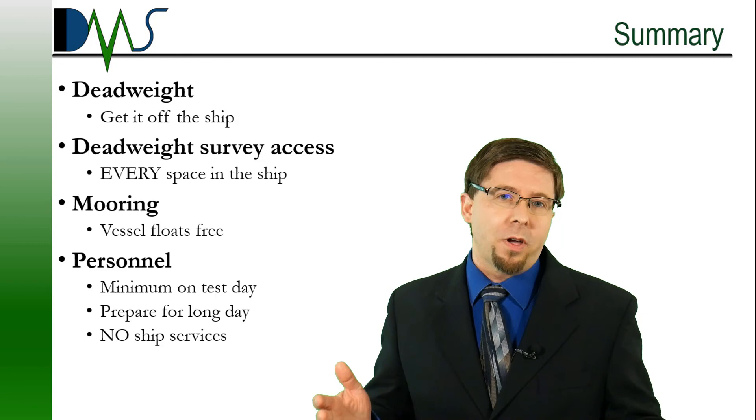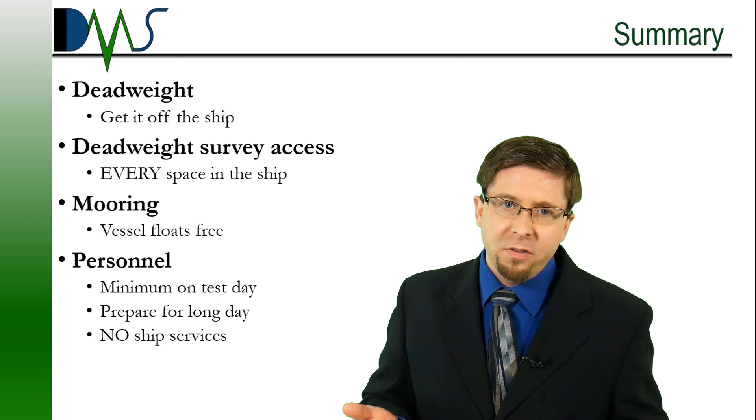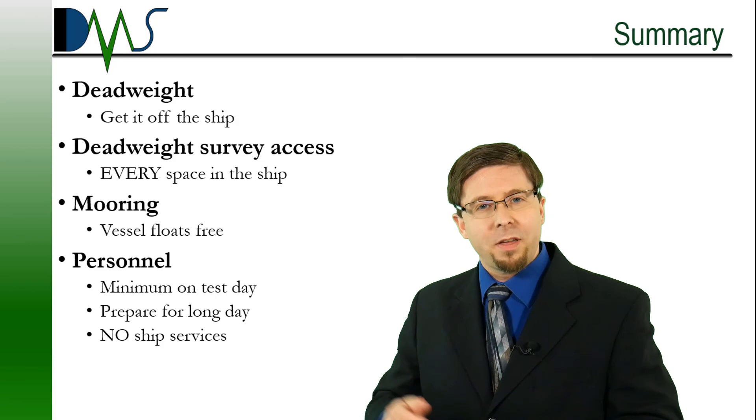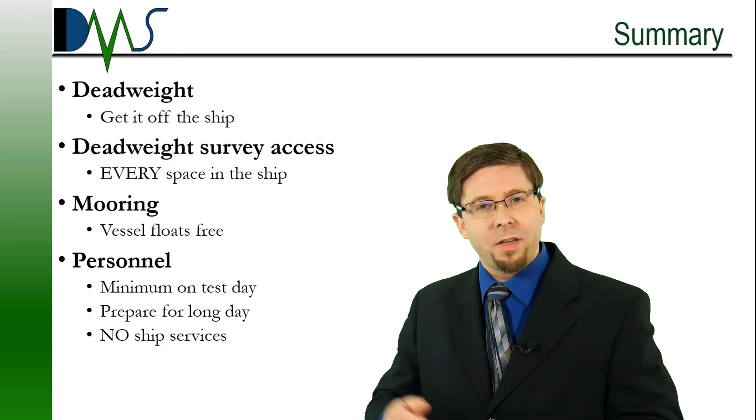This guide highlighted some of the more common practical concerns for a stability test. Keep talking with your test coordinator — that's the key element. Ask questions. Clarify the division of labor. Because our job is to make your job easier. Thanks very much. I am Nick, the Naval Architect, and I wish you a smooth and successful stability test.